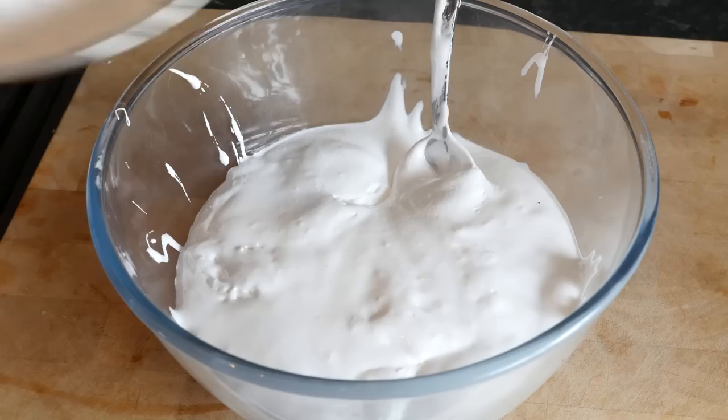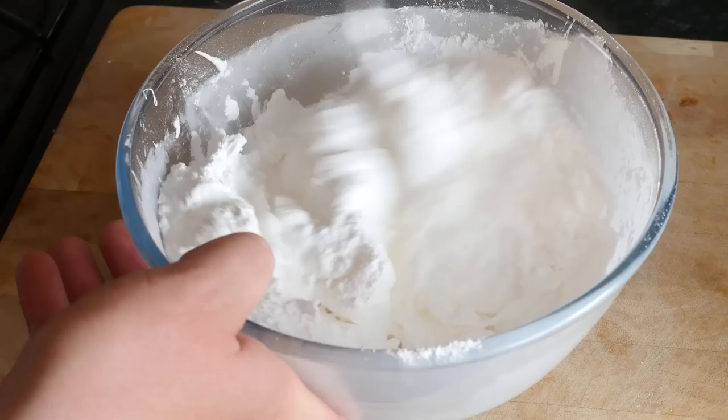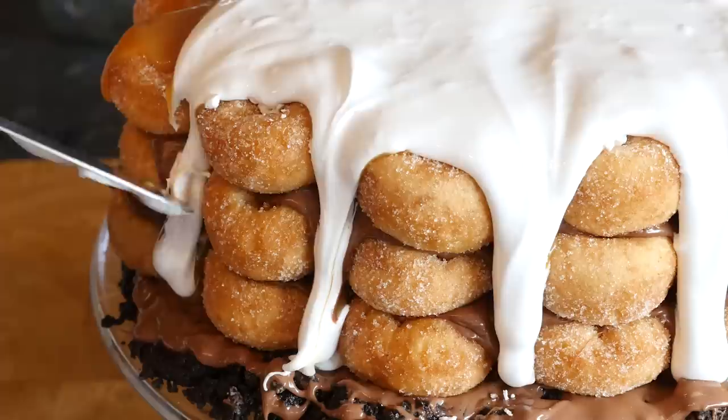I wanted to finish it off by frosting it entirely to make the donuts hidden, and as I added the marshmallow frosting — which is basically marshmallow mixed with icing sugar, confectioners sugar — because if you just spread marshmallow fluff on it will just drizzle off. Marshmallow with icing sugar works a charm. I got that on there and it was starting to drizzle down like canyons of donuts, and I really liked that effect so I worked it all the way round.